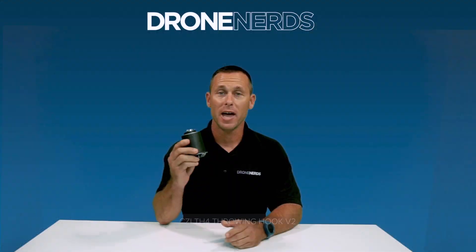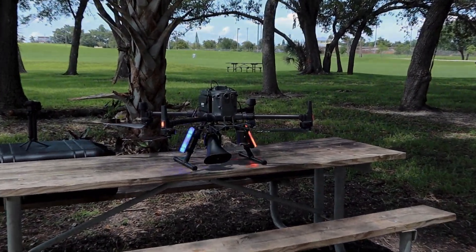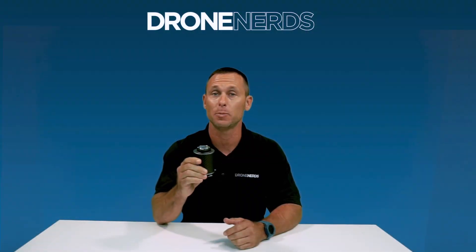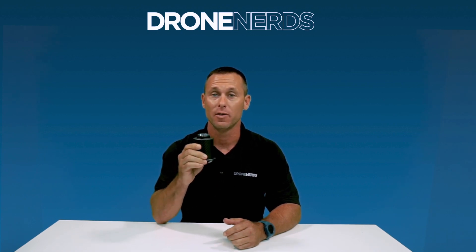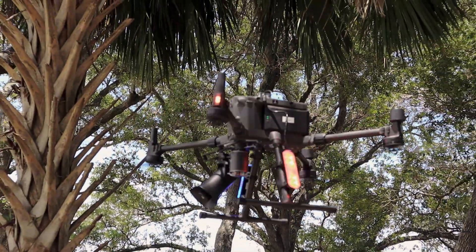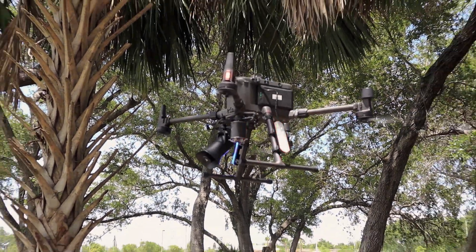Up next, we have the CZI TH4 throwing hook. This throwing hook is designed to be mounted on the DJI Matrice 210 and 300 drones. It's a unique product because it weighs only 320 grams but can carry up to 40 kilograms. It's mostly used for material delivery of any sort — from life preservers to first aid kits — as well as search and rescue, fire operations, or police operations.